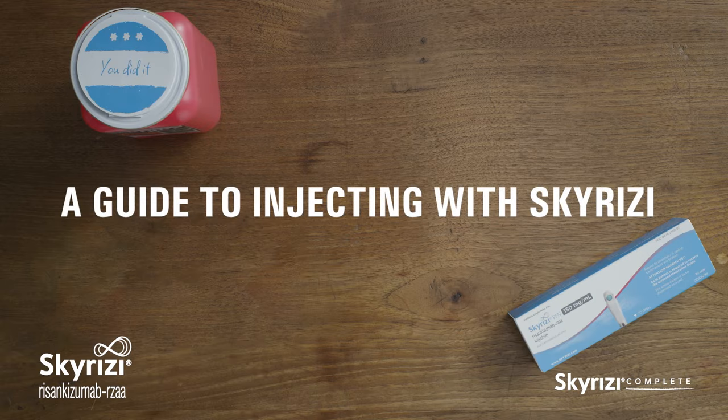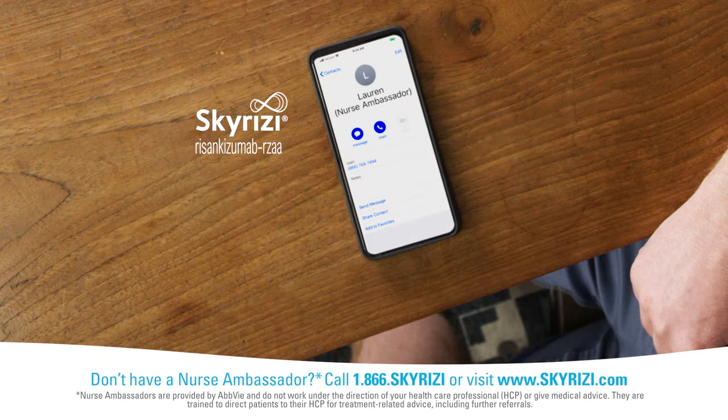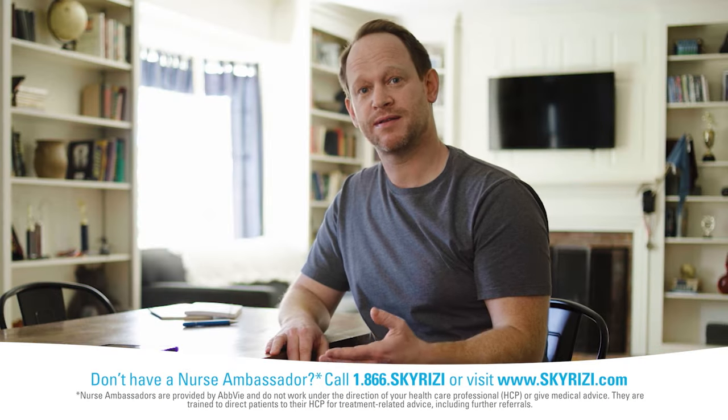Hi, I'm Michael, and I'm here to show you how to inject using a Skyrizi pen. I've been doing this for a while now, and I feel like I have a good handle on it. My doctor showed me how to inject when I first started, and I called Lauren, my nurse ambassador, and she helped me the first few times I did it at home by myself.